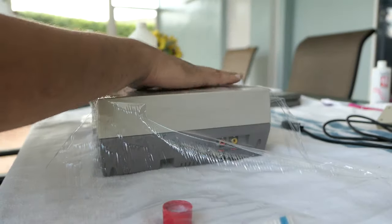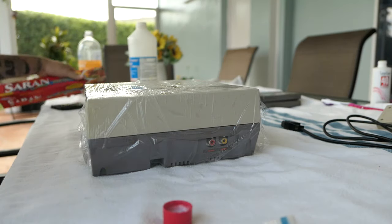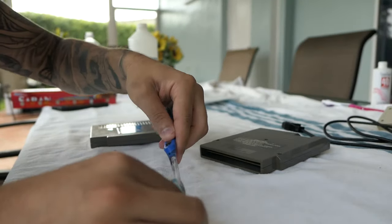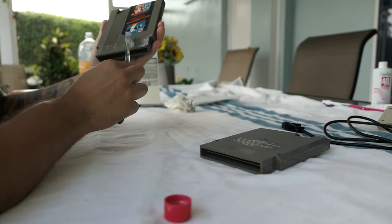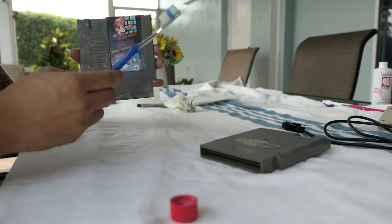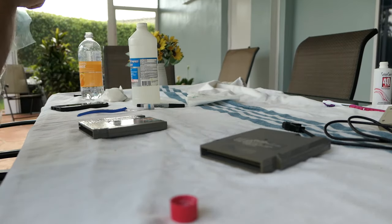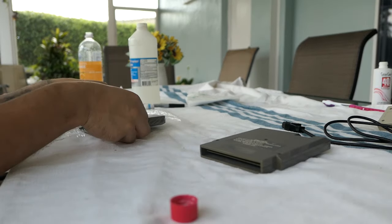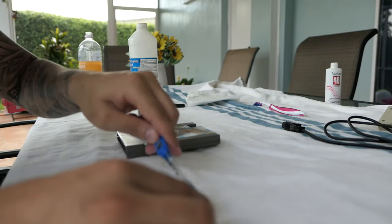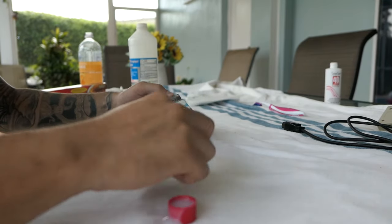I put the NES outside and got started on the cartridges. With the cartridges it's the exact same process, but you do want to be careful around those labels — Salon Care 40 is liquid and the labels are like paper, so it's going to absorb the liquid and could damage them. I did slightly damage one, but I already have all this stuff in my collection so it wasn't a big deal. If you don't want to mess up the labels, try taping off around the edges. Same process: apply Salon Care 40, wrap in saran wrap, put out in sunlight.